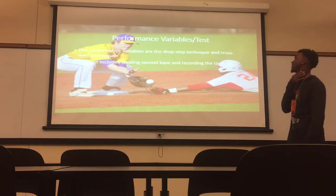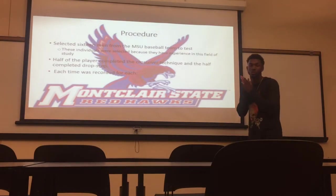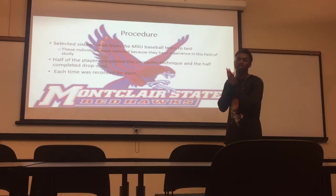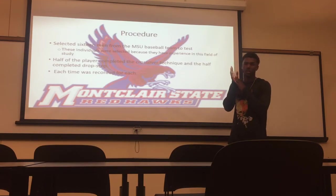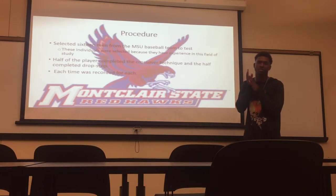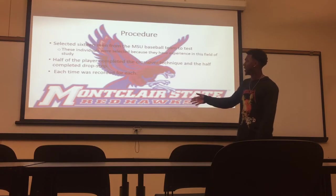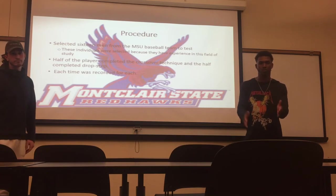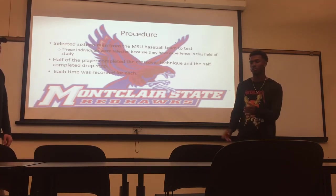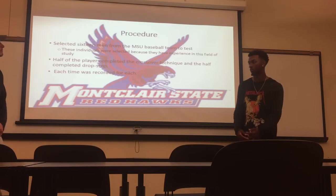The test includes stealing second base and recording the time. We chose 16 people from MSU's baseball team, all males, mainly to have a more efficient test. We split them up eight and eight — half did the drop step and half did the crossover test. We recorded their times: they took a normal lead from first base, and once they went, we started a timer, and once they got past second base, we ended it and recorded each time.